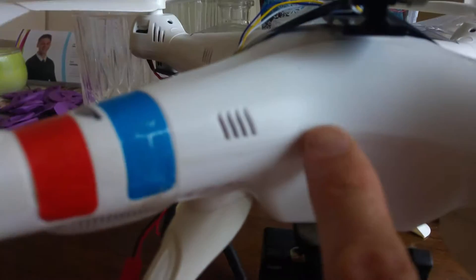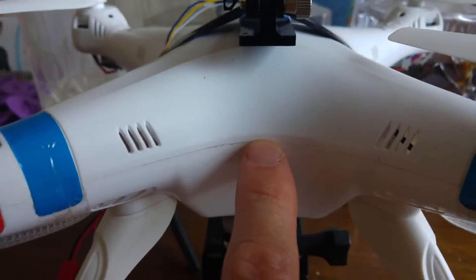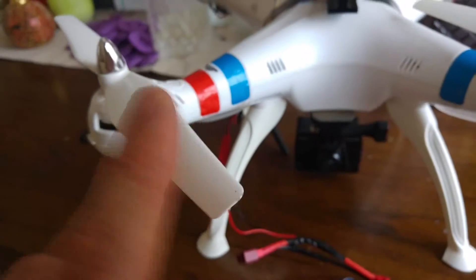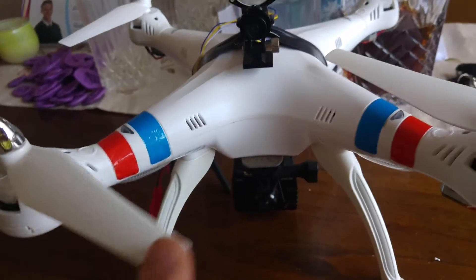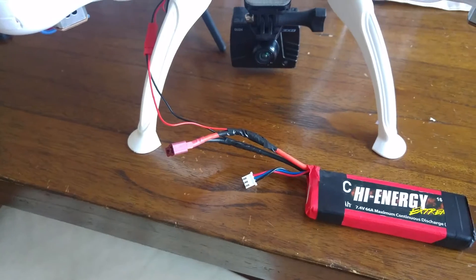I may eventually fit the camera here somehow rather than velcroing it to the front, because at the moment it catches the tops of the propellers. But it works, it works really well. Gadget Man 404 out.